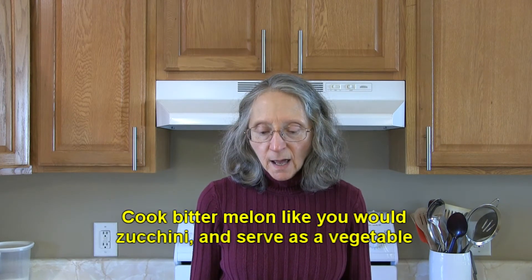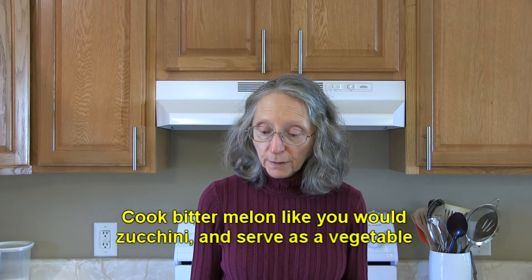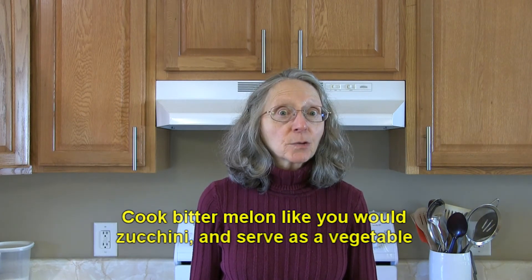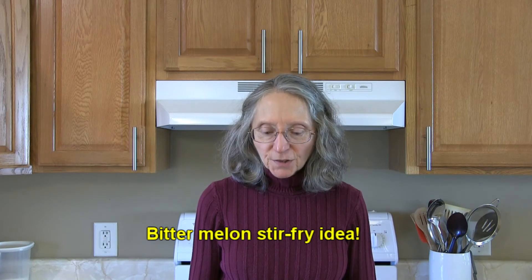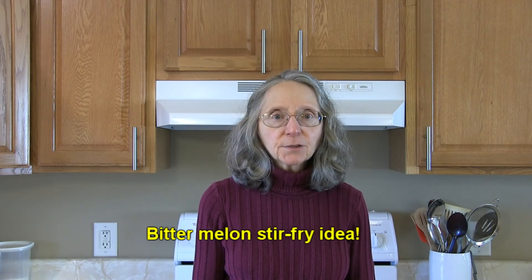Try serving diced bitter melon in curries, stir fries, or pickles, or stuff them with meat, shrimp, spices, and some onions. How about parboiling bitter melon like you would zucchini — that means boiling it very briefly — and serve it as a vegetable.